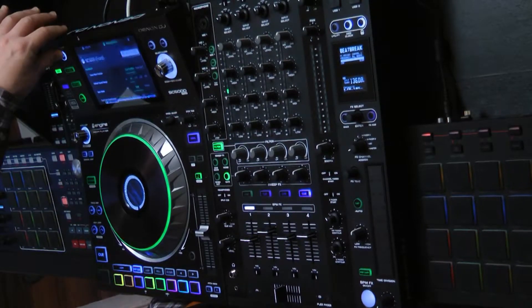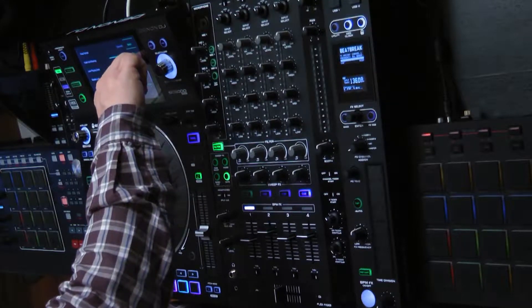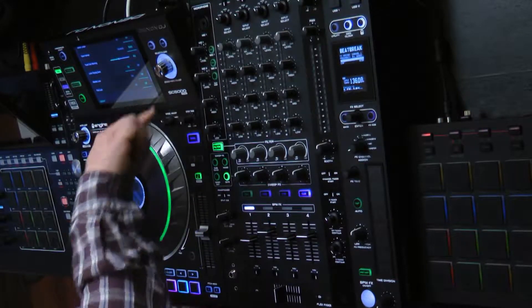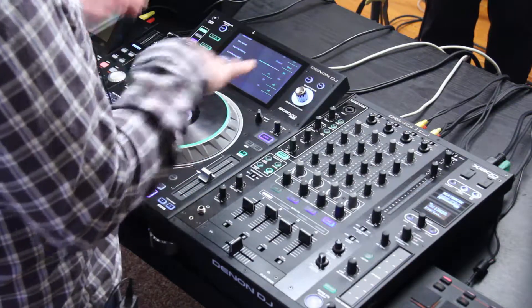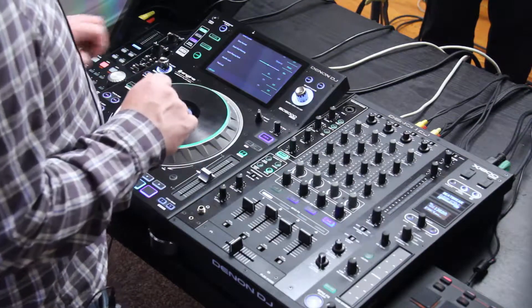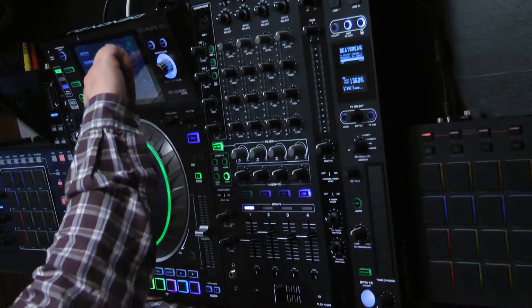Let's hold that down again and go back to the screen. I also have pad lock — same sort of idea, but just with the pads. So I won't be able to hit the pads if the track is playing back. But I like to have that off because I like to jump around the track.